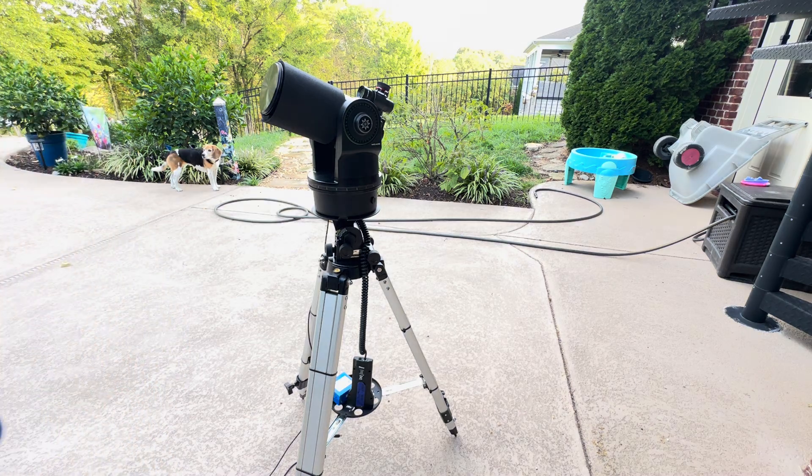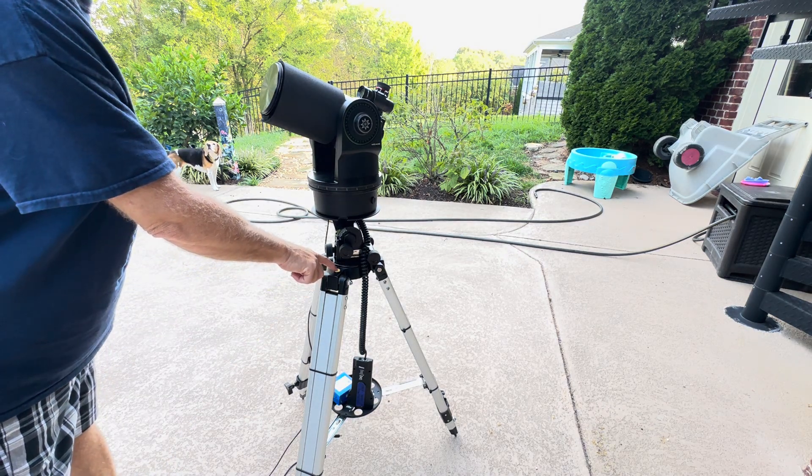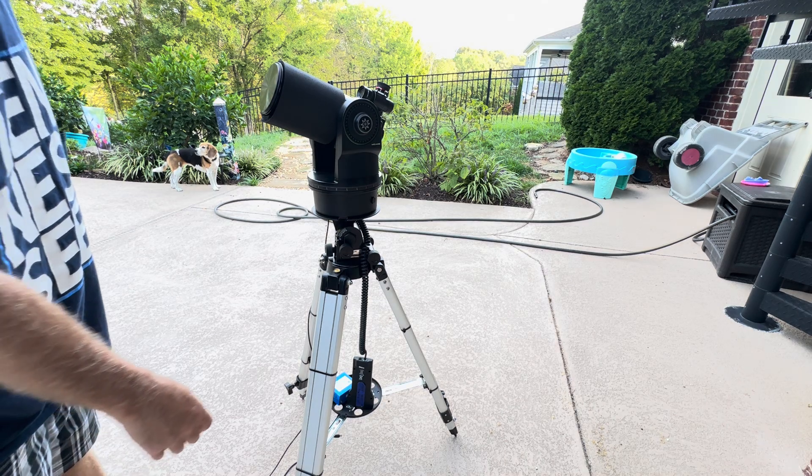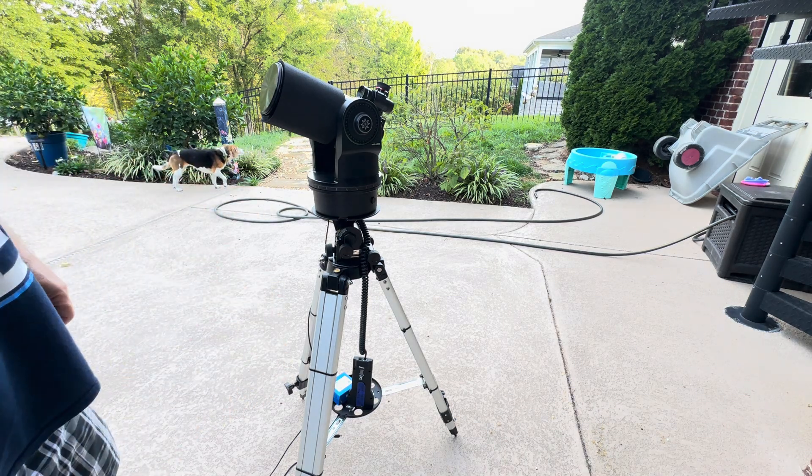You want to get the telescope level. There is a little bubble level on this leg, and that looks like it's pretty level. Otherwise, you can just adjust the legs by moving them up and down.